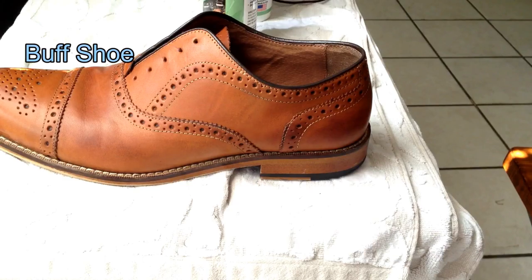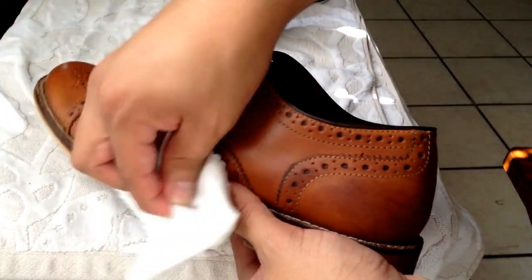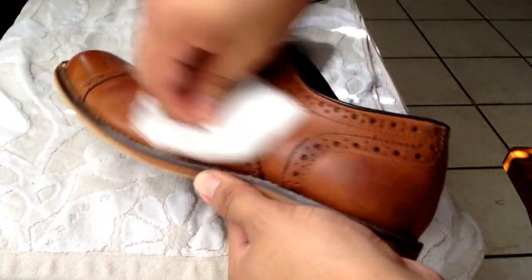Let your shoe dry. What I like to do after it dries from conditioning is just give it a quick little buff with a very soft cloth, and take off any excess conditioning that didn't dry. That way it doesn't cake on.